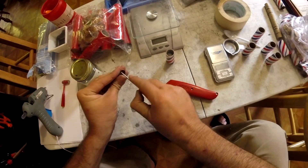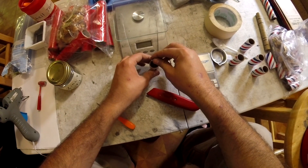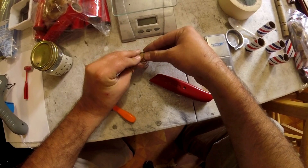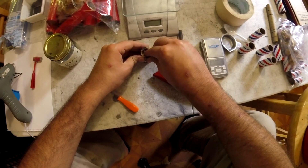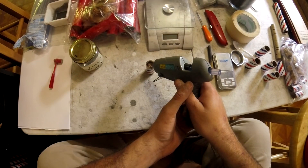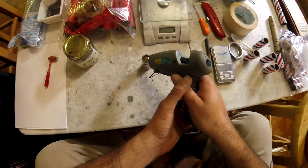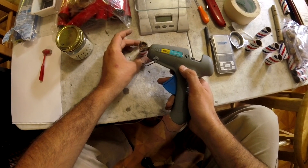Thinner shells won't give as loud a report, but they should blow the stars out and ignite them. These tiger tail style stars don't tend to need any kind of primer — they're actually really easy to light, so the zinc shouldn't have any problem lighting them. For these types of shells, I like to use paper cups for the end with the hot glue, and I face the cup in towards the powder. This allows the hot glue to grab onto as much of the shell as possible, giving a really strong pressure buildup.